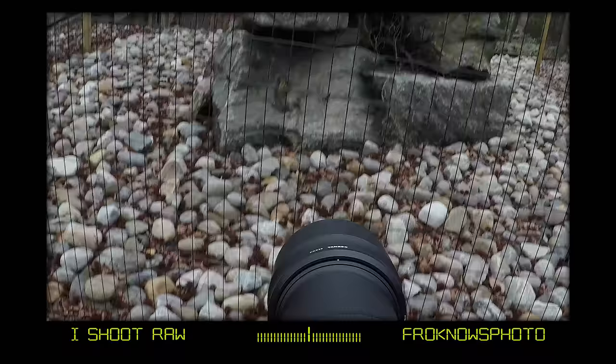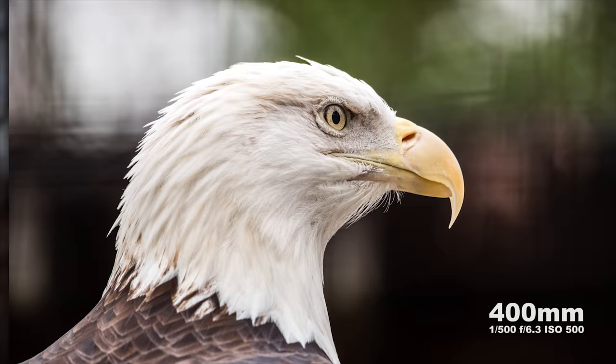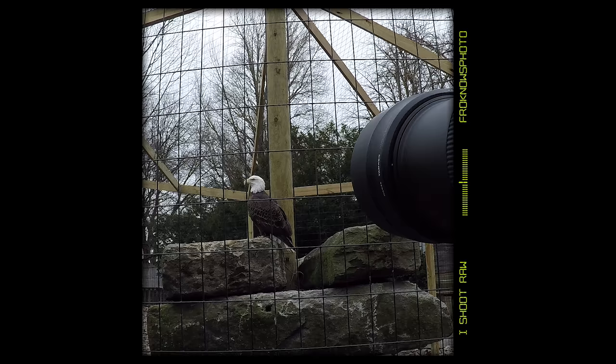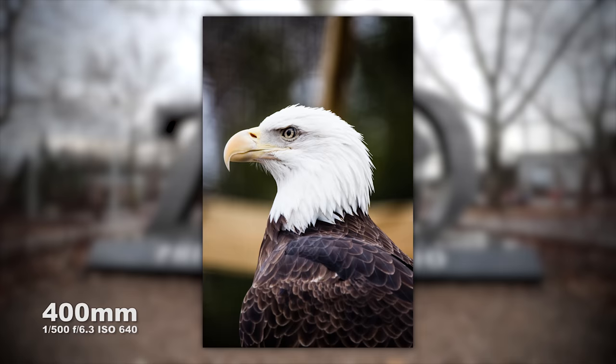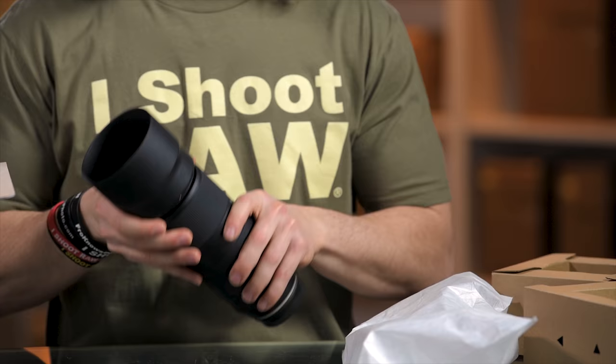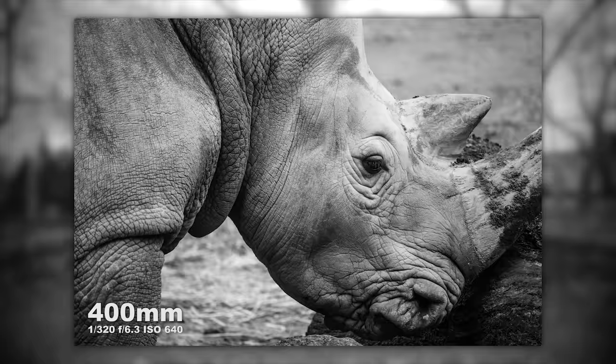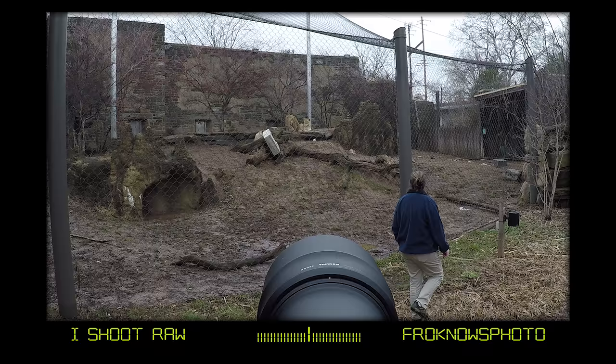I was pretty surprised at how sharp this lens was. When I took photos through a fence of the bald eagle you could see how sharp the eyeball was — look at the feathers around its neck. It's pretty amazing to shoot through the fence like that, blow the fence out of focus, and get a super sharp image of the bald eagle. I got some really nice results shooting the lion as well.